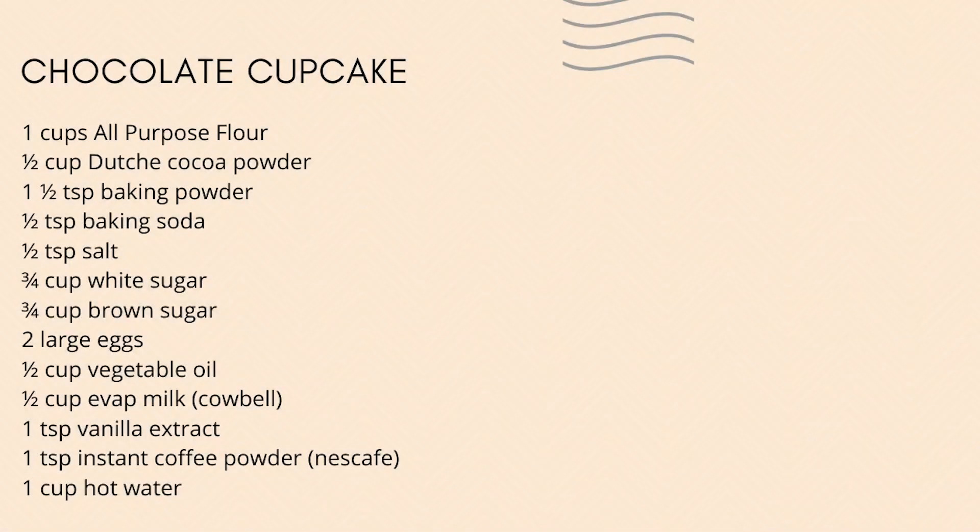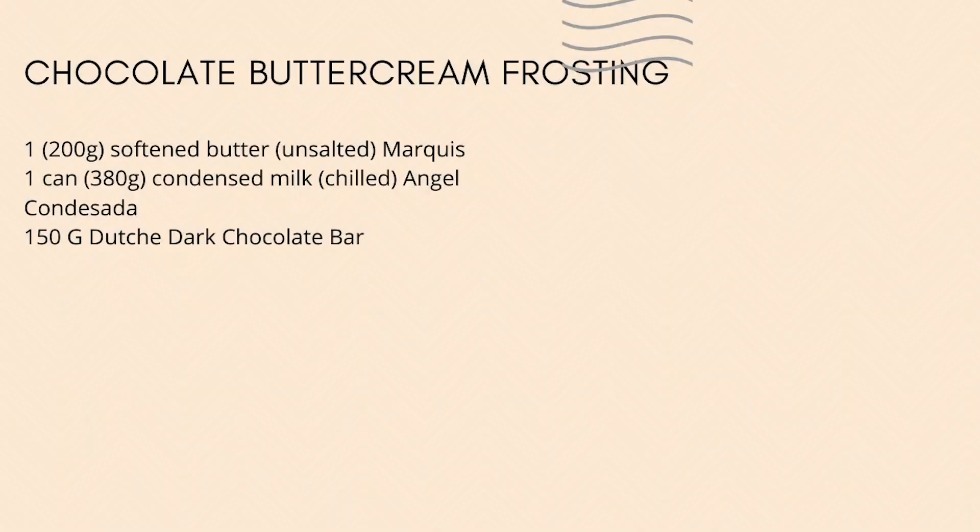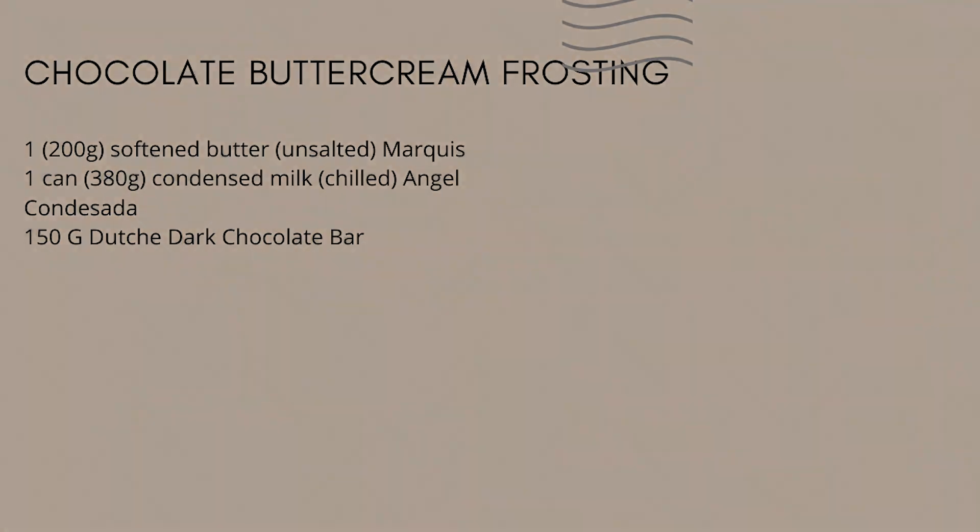All of the ingredients are gonna be on the screen. If you want to take a screenshot, go for it. I will also show the description down below.